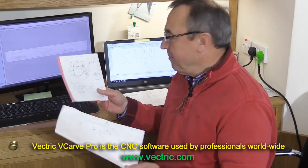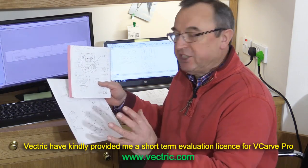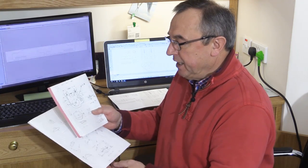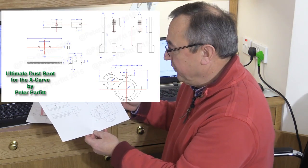I started by making loads and loads of measurements of the X-Carve and where the Dewalt router sat in it — all the various heights and where the centre points were. I did it really carefully and as accurately as I could. I then came back into the study and started doing some drawings. You can probably see here my finished drawing — I'll put it on the screen for you now.